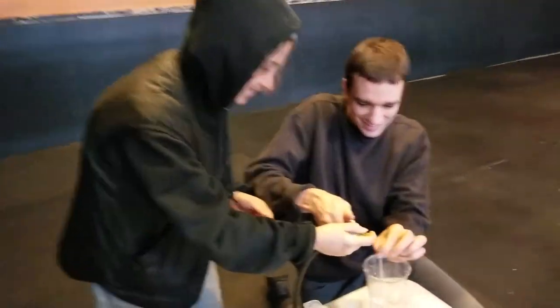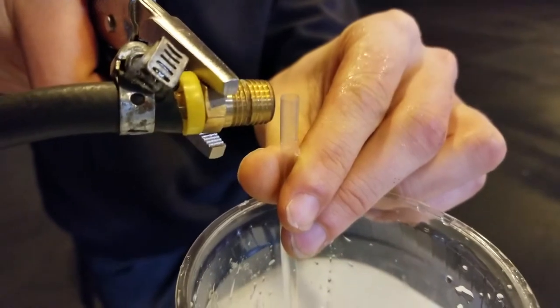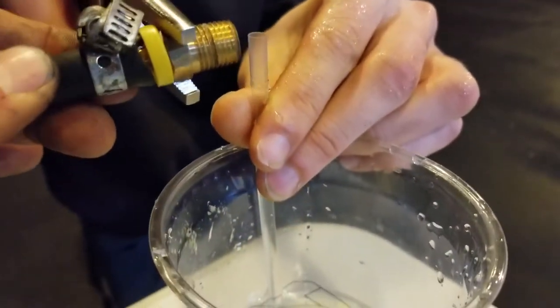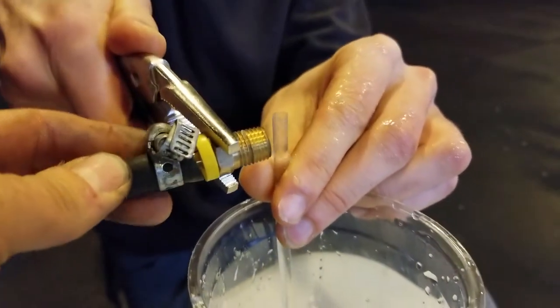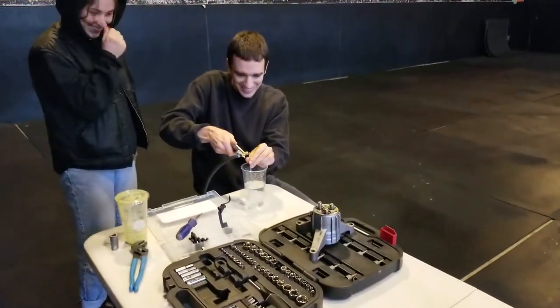Bernoulli principle at its best. I'm Mr. G. We're at Mr. G's workshop and we're doing Bernoulli's principle.